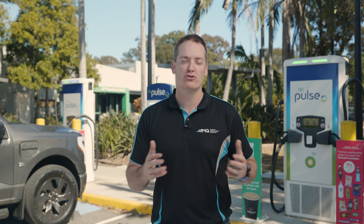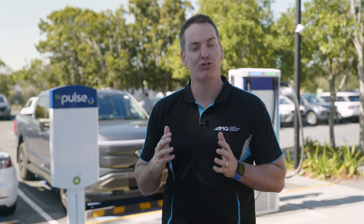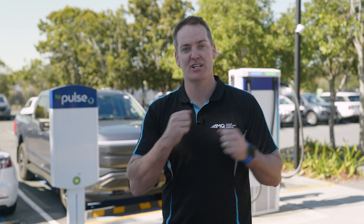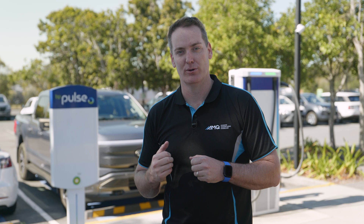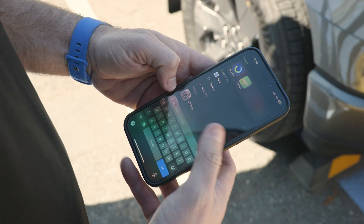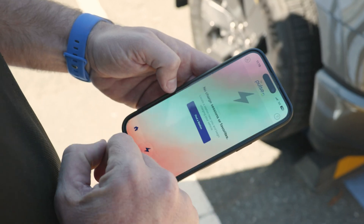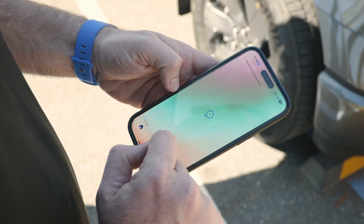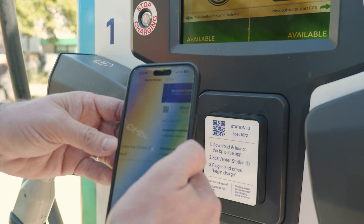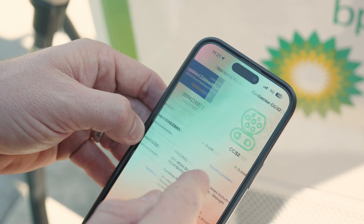Today I'm going to take you through the most common chargers you will find out on the road, and I'm going to start with the BP Pulse behind me. When you drive the Ford F-150 Lightning in, please allow adequate room for the charge cable to meet the latch and the charging port. First, you need to download the BP Pulse app and connect your payment details to it. Once you've got that, you can locate your local BP Pulse charging station via the app.